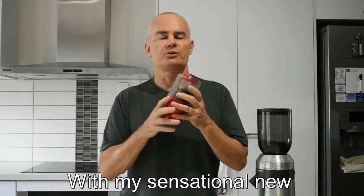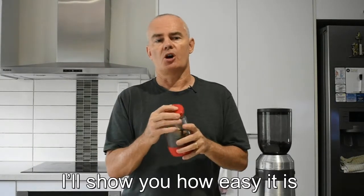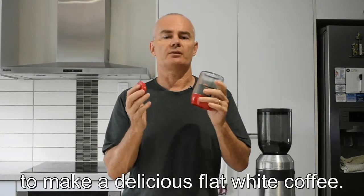G'day, my name's Nick with my sensational new Capresso infuser cup. I'll show you how easy it is to make a delicious flat white coffee.